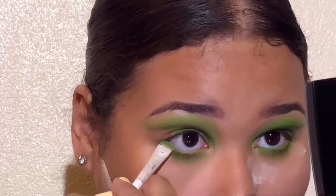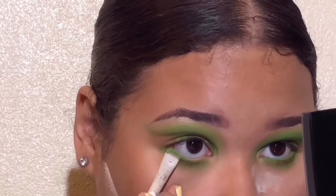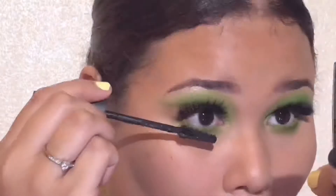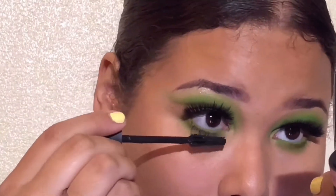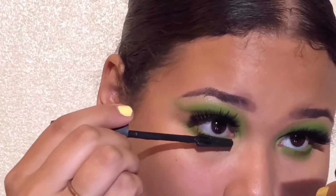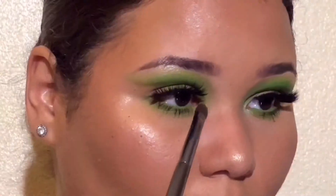Now I'm going to be taking the neon green and I'm going to put it in my waterline. You want to be very, very careful with this — I wouldn't recommend it. I went ahead and did it, but I would not recommend it. Just play it safe. En la línea del agua me puse el color verde neón. No se los recomiendo, pero lo hice, así que no soy responsable de nada.